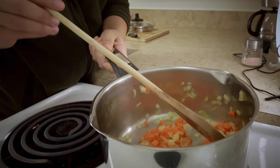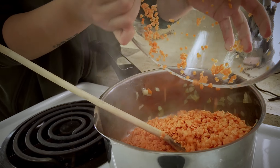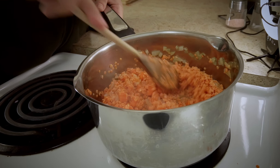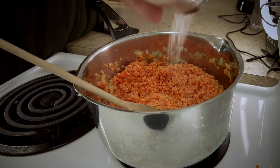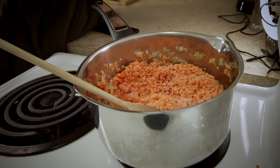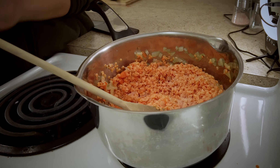At this point, let's add in the lentils and sauté them a little bit. Add in more salt — about 3 teaspoons. We're going to be adding black pepper, turmeric, and a pinch of cumin.